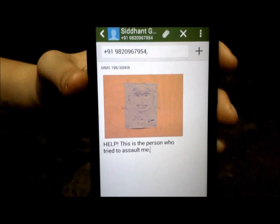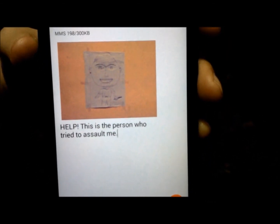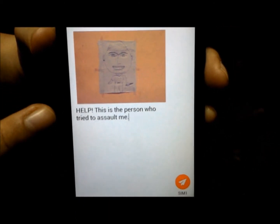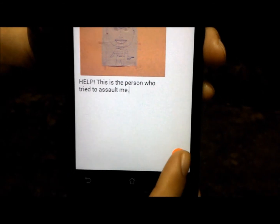As we can see, an MMS has been sent to the emergency contact number registered. It has the picture of the attacker which was received from the camera module installed on the Peppershield device, along with the default help message. The user can now choose to press send.